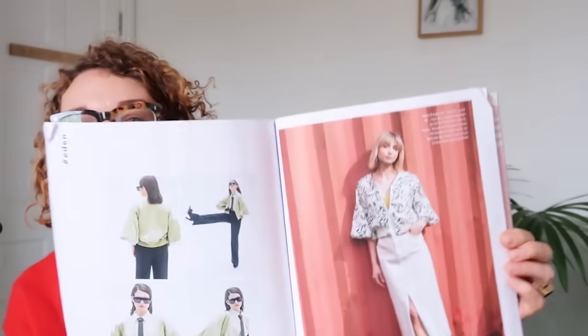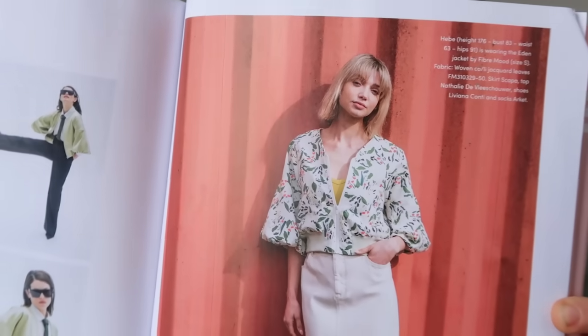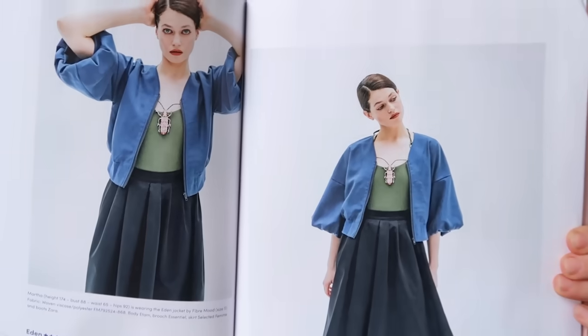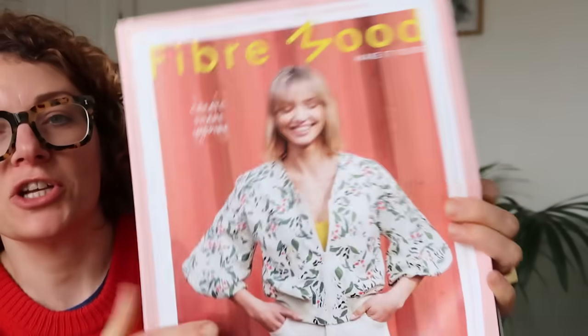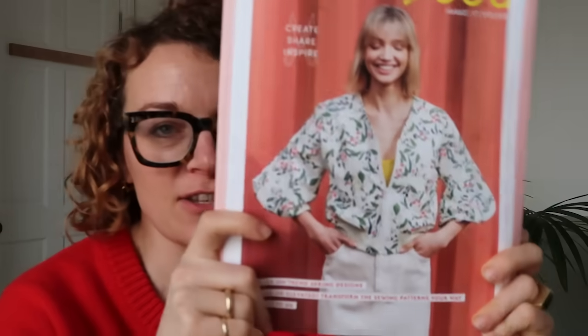I'm going to start with the cover image — the Eden jacket, which I love. It feels like a kind of elevated bomber jacket. It's V-neck, it's got this really great little puff sleeve, and it sits three-quarter length. I think it works really well in a floaty fabric. Bomber jackets are very much in at the moment, so I really like this one.